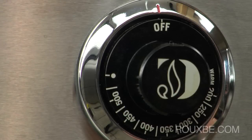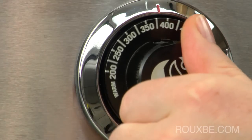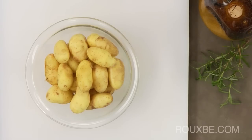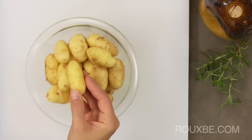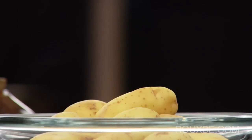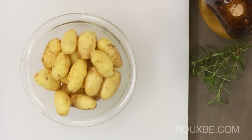To start the potatoes, first preheat the oven to 400 degrees Fahrenheit or 200 degrees Celsius. Then make sure the potatoes are washed and dried. Here we're using small fingerling potatoes, but you can use any kind you like. Just make sure they are roughly all the same size.